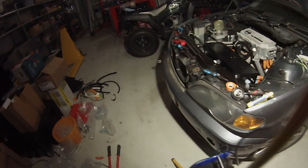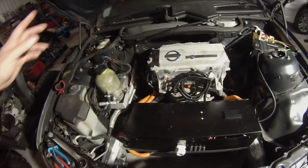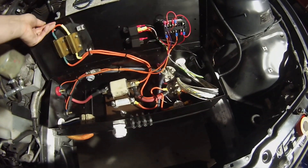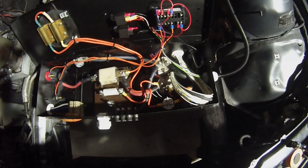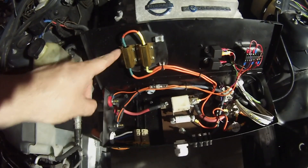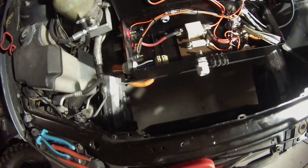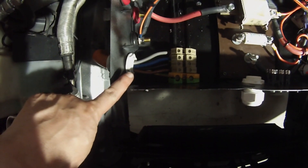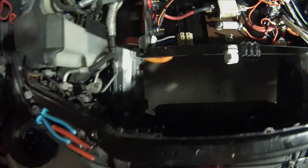That covers the front in terms of the inverter and motor. We've also got our high-voltage junction box built and installed. It's got the usual suspects — contactors, fuses, battery monitoring, switching, and pre-charge resistors. On this side we have a 5×16mm² cable coming in.